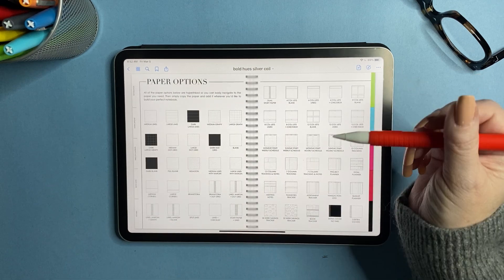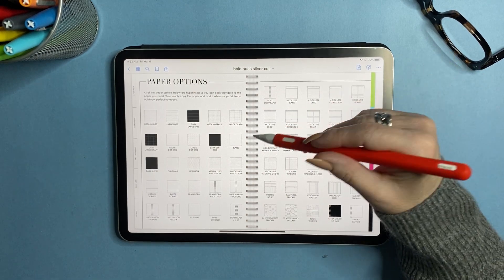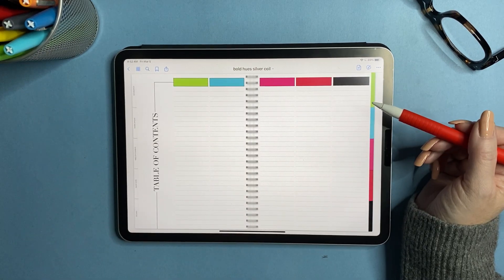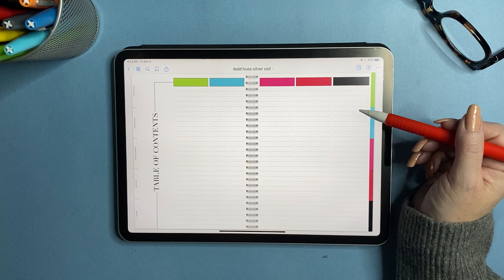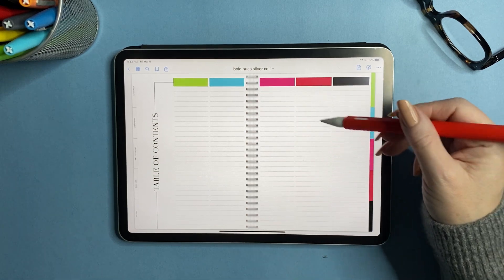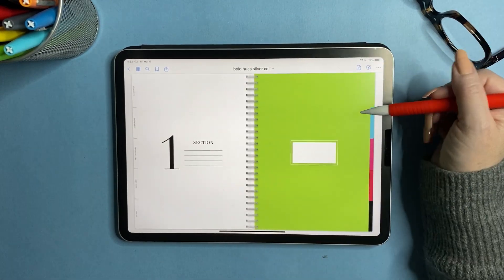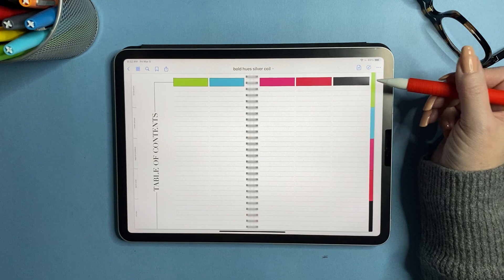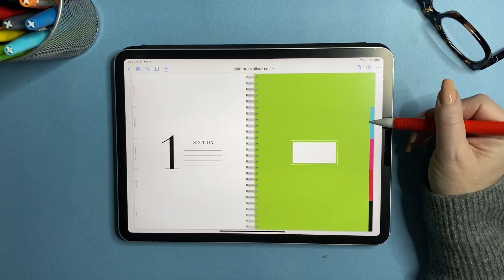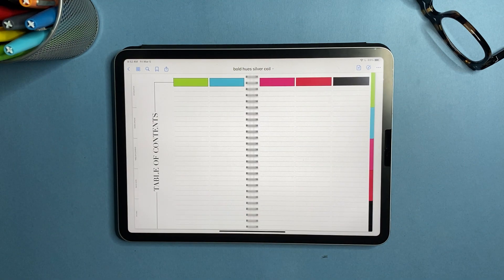Now we're going to go to the paper options tab — and even though I'm swiping, all of these are hyperlinked. Next is the table of contents. These little boxes are headings and you have lines below so you can create an index for what you're putting in your tabs. Everything is hyperlinked, so the green tab will take you to the green section, blue to blue, pink to pink — and the divider tabs on the side are all hyperlinked as well.